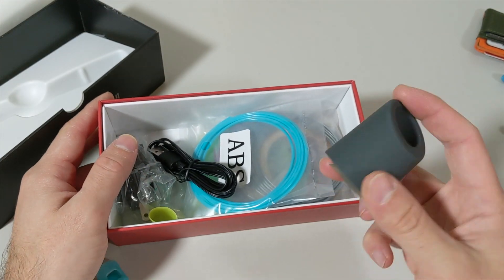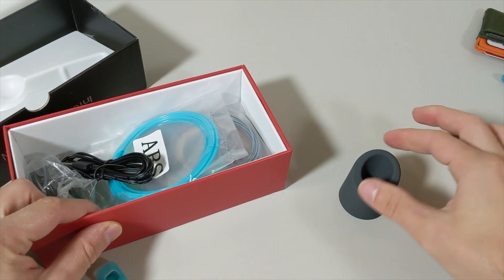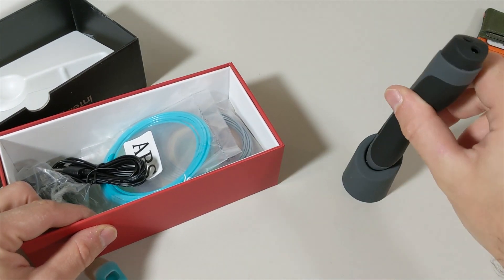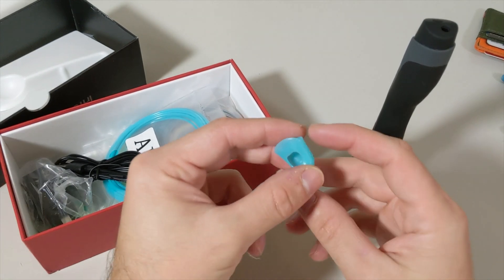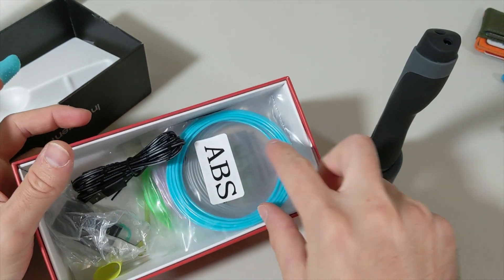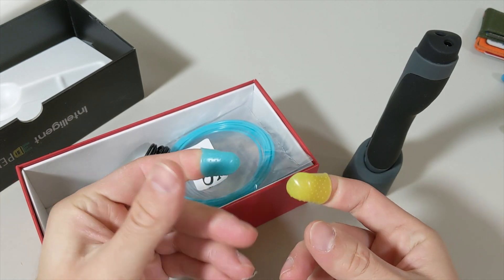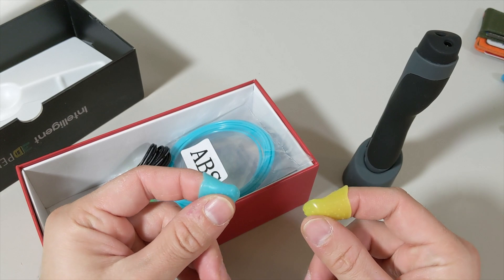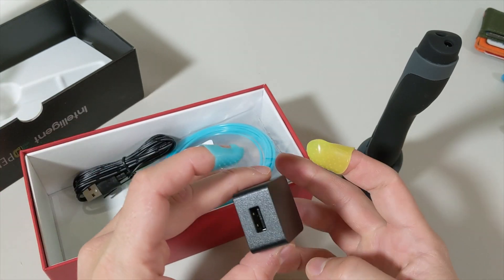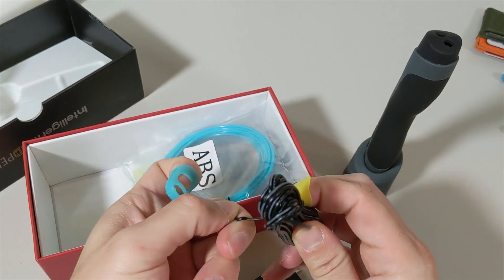After we remove that, we see more stuff. This is the holder unit with a suction cup on it — as you can see, when you put it on like this it doesn't come out easily. We also have finger covers in different sizes so that you don't burn your hand. And we have the adapter and cable to draw the power.